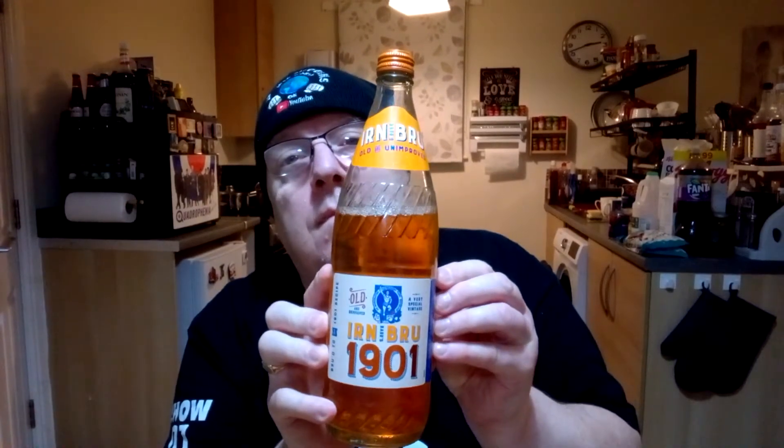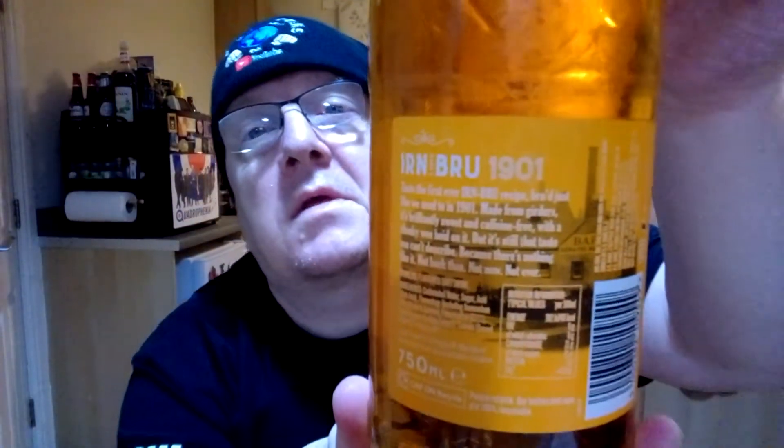Hello, my beautiful viewers on my channel James Higgins Top and World. What I've got for you now is Irn-Bru — old and improved Irn-Bru 1901, very special vintage, as you can see. Let's give it a taste test here on my channel. I like the fact it's in a glass bottle — glass is better.